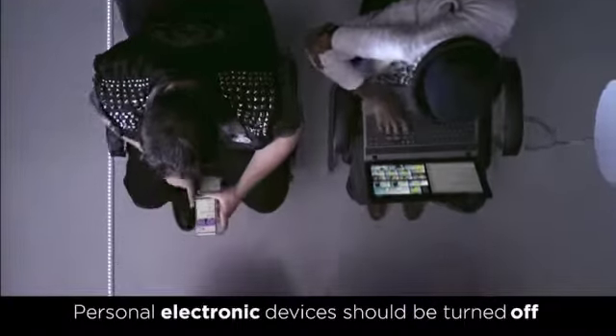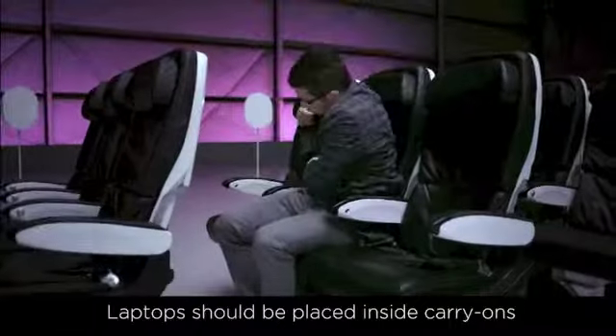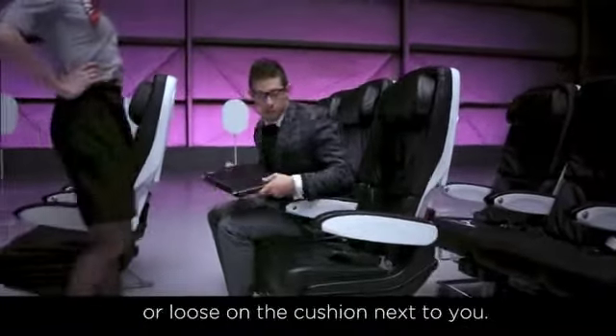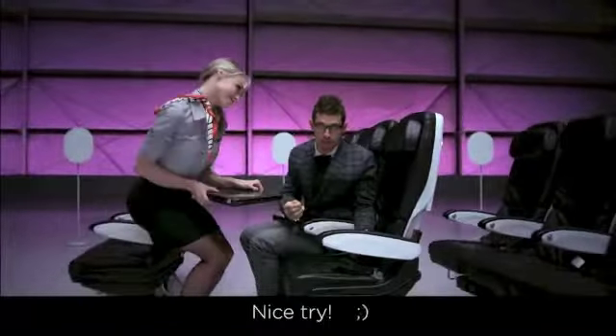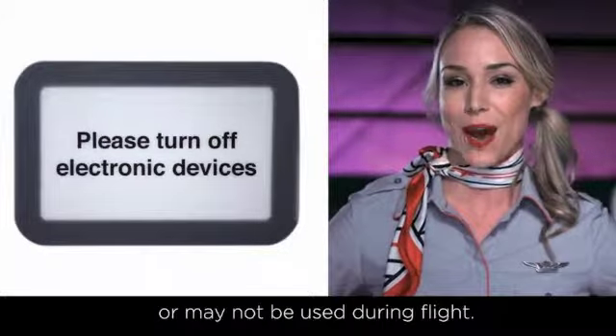Personal electronic devices should be turned off and properly stowed during taxi, takeoff, and landing. Laptops should be placed inside carry-ons or under the seat — not in seatback pockets or loose on the cushion next to you. Nice try. Your in-flight team or the sign above will determine when electronics may or may not be used during flight.